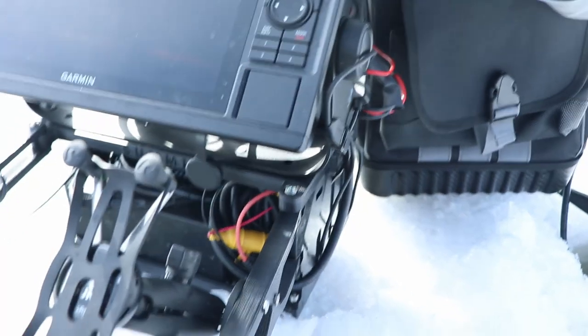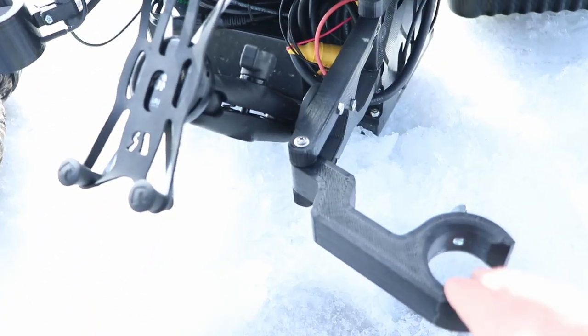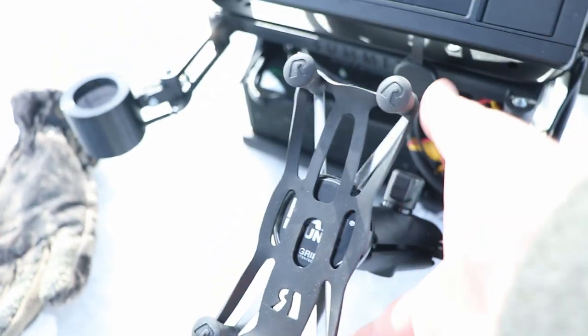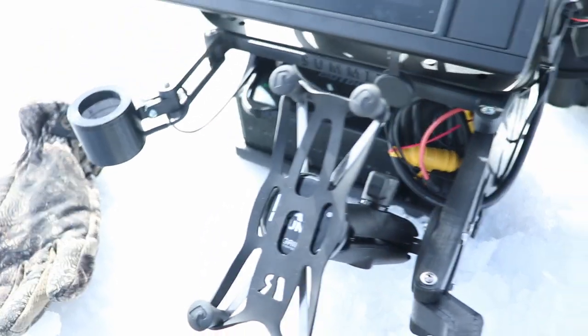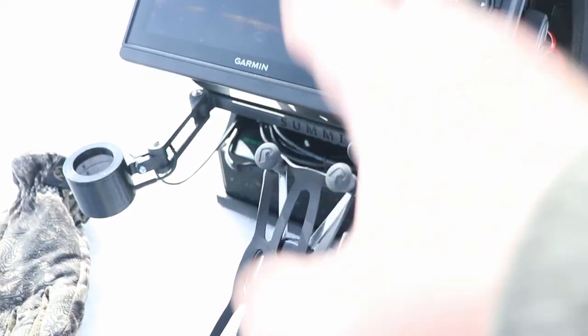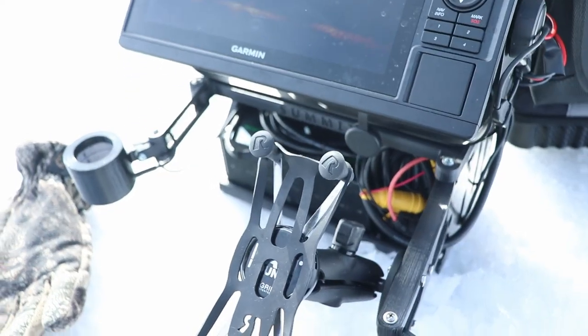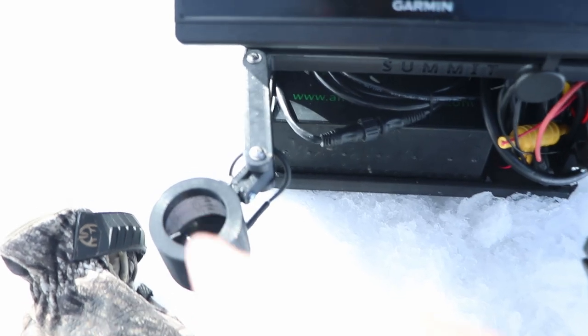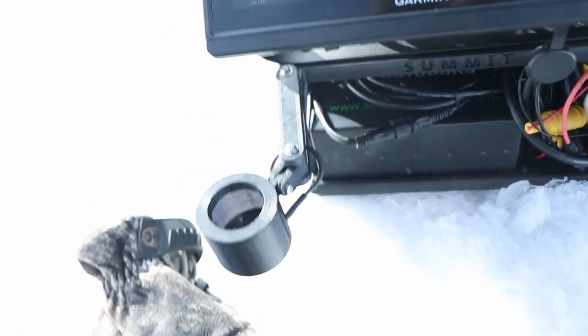This unit automatically comes with an arm system to hold the LiveScope transducer. This is just a RAM mount for a cell phone — you attach it in there and use the ActiveCaptain app to start recording the screen. It's really simple to record your LiveScope screen that way. The other attachment you can get is a little glow cup with a separate power source — this button turns it on and off to light up your jigs.